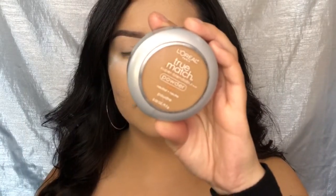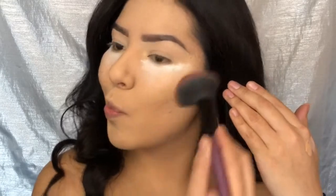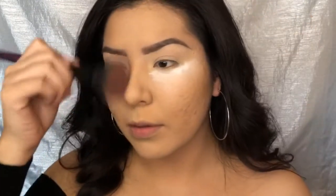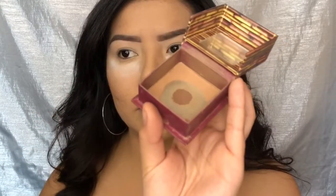I'm going in with this L'Oreal True Match powder in Perfect Beige and applying this as my bronzer. Next, I'm going in with my Hoola Benefit bronzer and applying this as my contour shade.